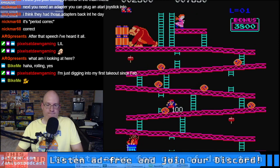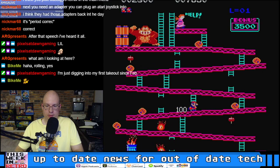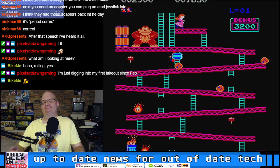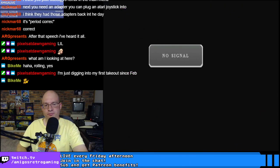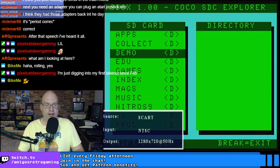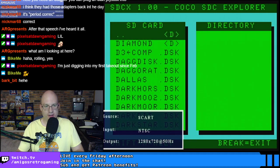Climb ladder, climb ladder... All right, we're done with Donkey Kong.